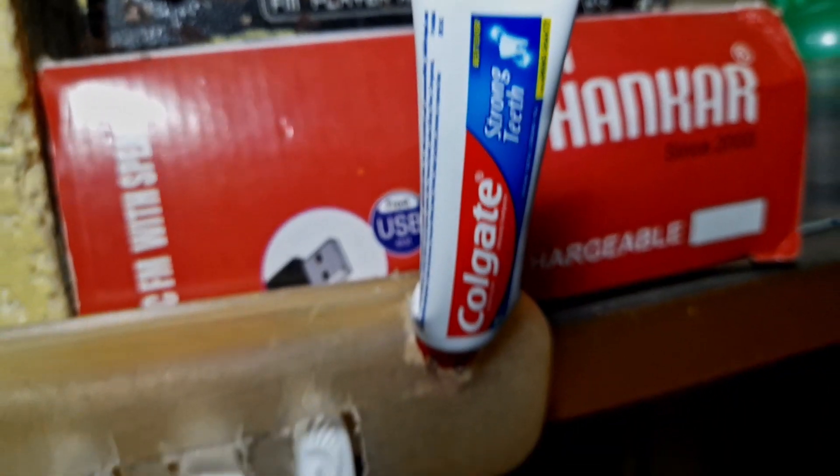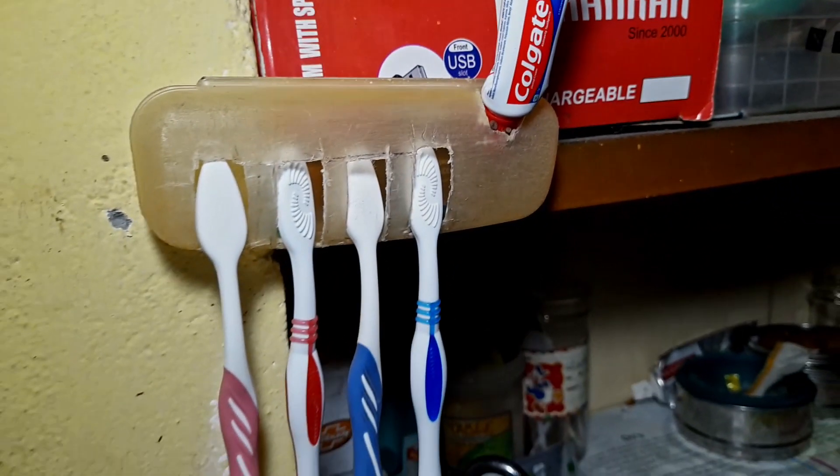Hi friends, I'm going to show you how to do a tooth plus stand. You can use a brush and paste. It's easy to do with wheat. You can use a tooth plus stand in that box.